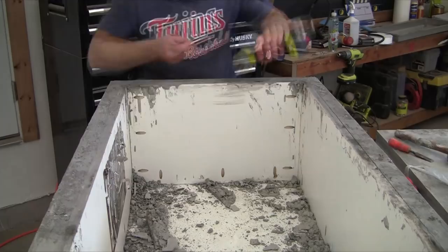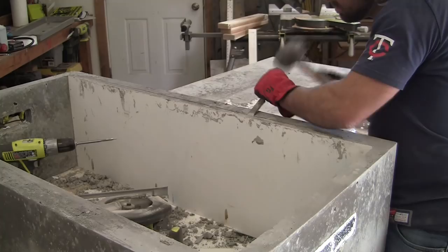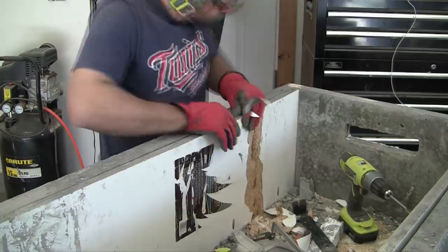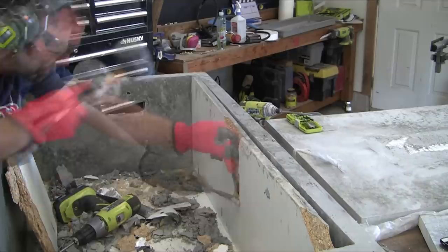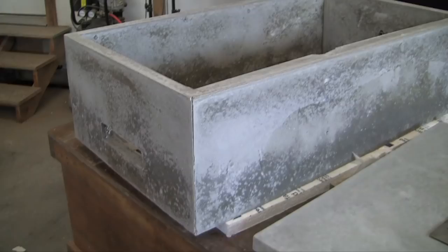Once all outer boards are removed, take out all the screws from the pocket holes and remove the inner boards one at a time. Some can be stubborn, so plan on taking extra time — you don't want to put too much stress on the concrete. Always pry between wood surfaces and never against the concrete. I found that chiseling through the middle of the particle board part of the melamine worked best. Then tap out the knockouts and clean up all the debris from the demolding process.